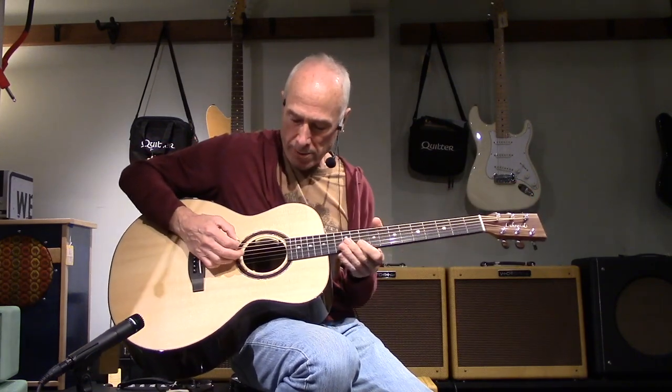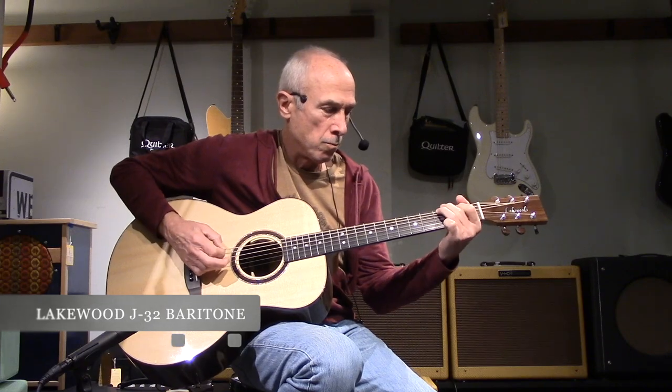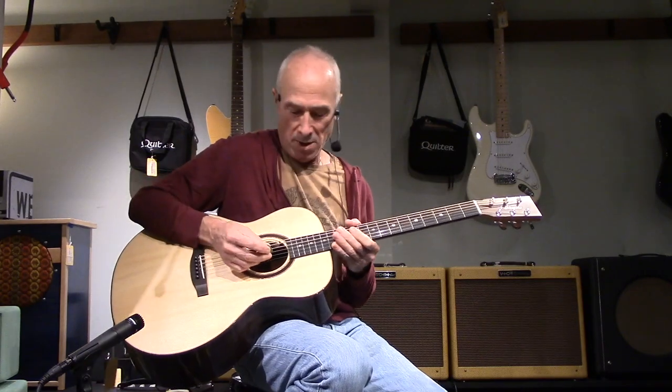David here at Westwood Music. We're going to do a little comparison between baritone acoustic guitars. First up is a Lakewood. I'm just going to play whatever comes to mind, playing different places in the neck and kind of get an idea of what it feels and sounds like.